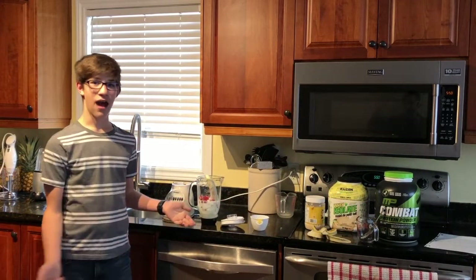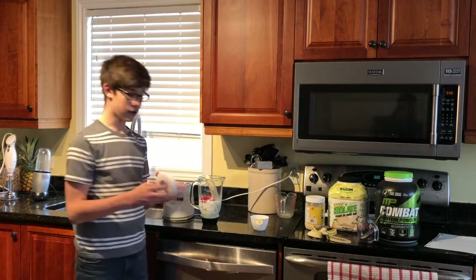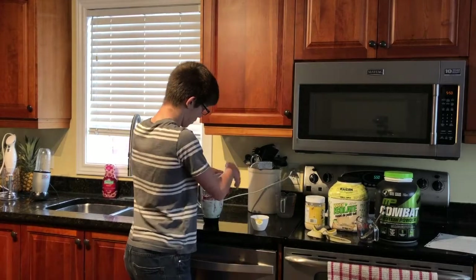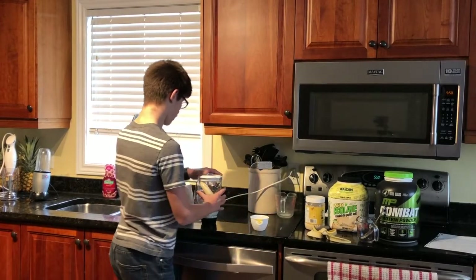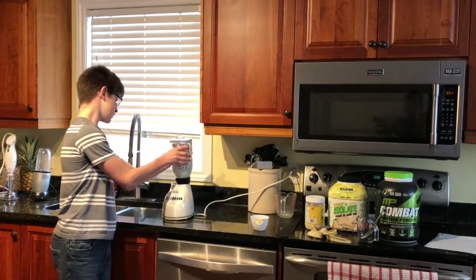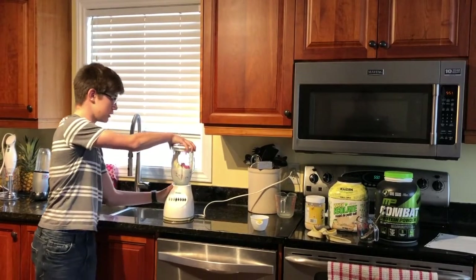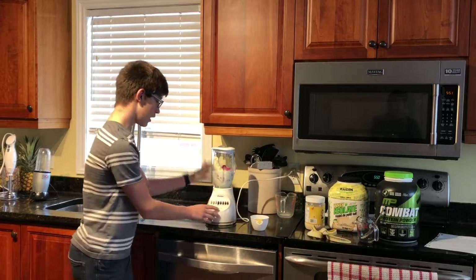Now that you have all of this food in your blender, you're going to close your blender, put it on its stand, and make sure that it is locked in. You don't want this smoothie flying everywhere.